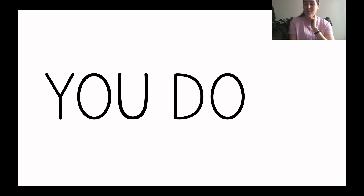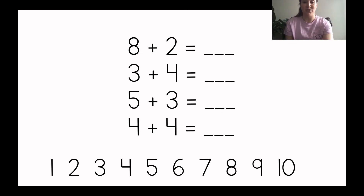Okay, now I'm going to show you some problems and I want you to write them on your paper and I want you to try to solve them all by yourself. On your paper write: eight plus two equals blank, three plus four equals blank, five plus three equals blank, four plus four equals blank. You should spread out your problems so you have enough space to draw circles under them to solve. Go solve those four problems and then you can check at the very end of this video to see if you got them correct.